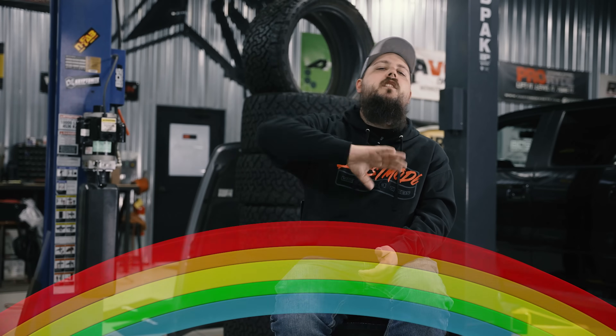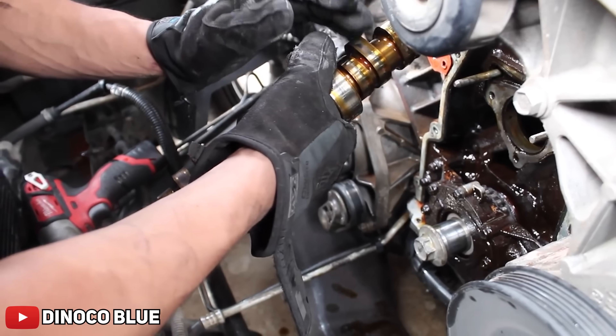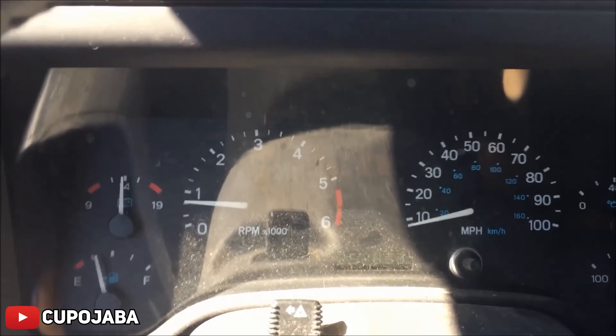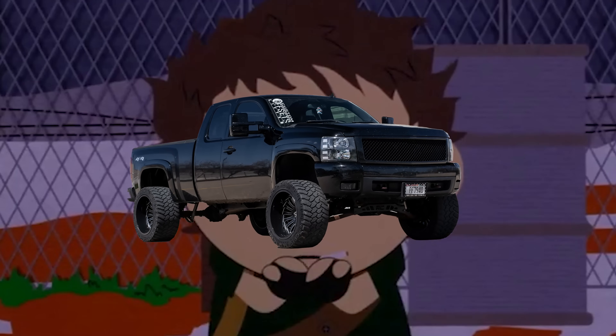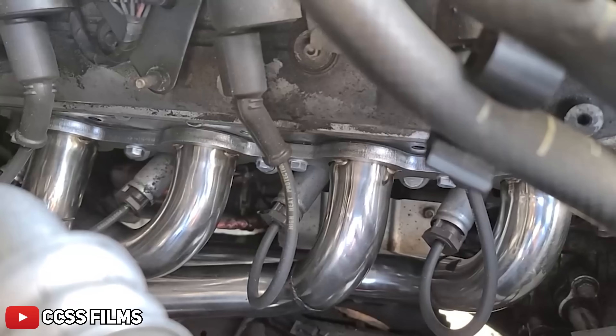It's not all rainbows and unicorns though when it comes to camshafts — too big of a cam can actually negatively impact the drivability of your truck, meaning it isn't gonna wanna stay running at stoplights, and on cold starts it's gonna sound like it wants to die. There are tons of online resources available, so if a cam is in your future, we recommend doing your research and really making sure you're getting exactly what you're looking for.